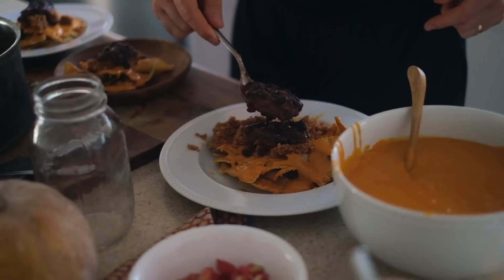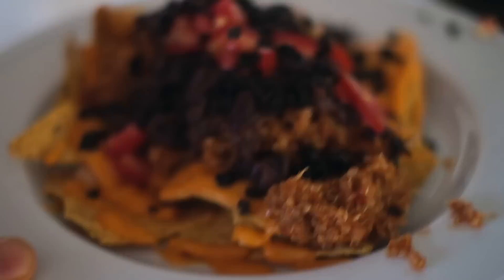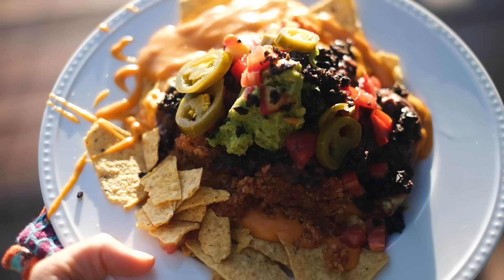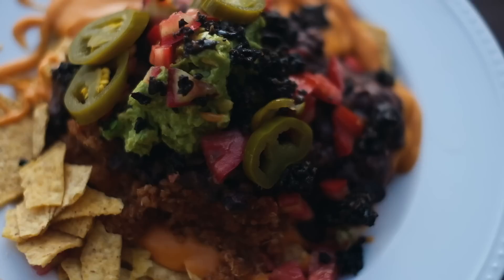So good — healthy nachos. So good, healthy, whole food plant-based. What do you think guys, is it delicious? Delicious. Those whole potatoes are good. So good.